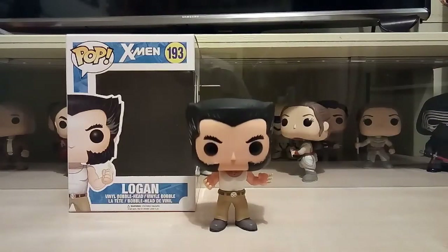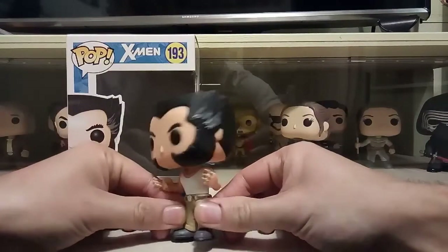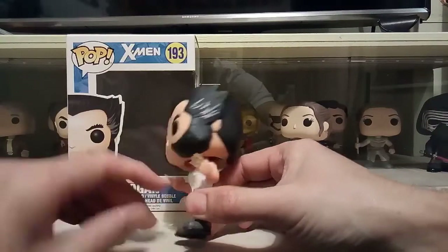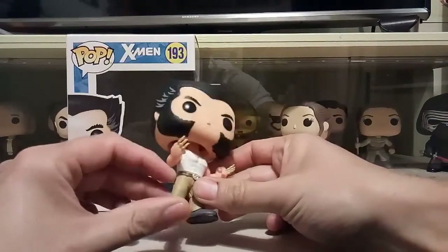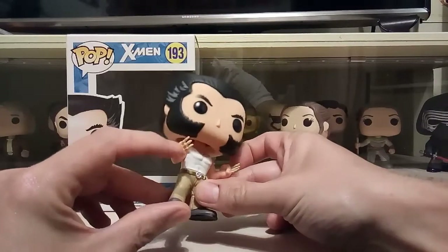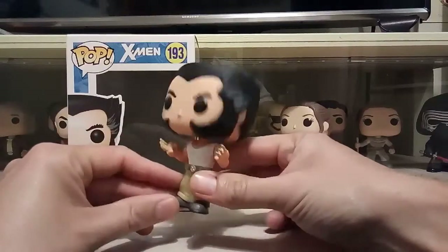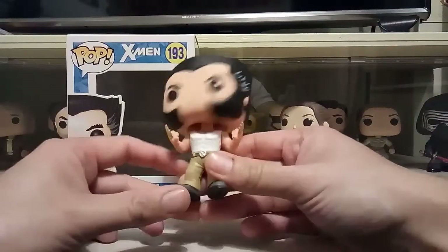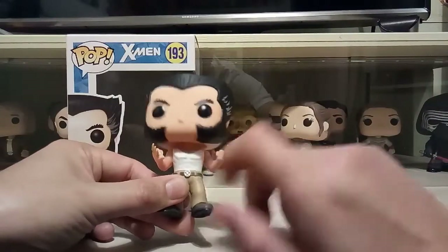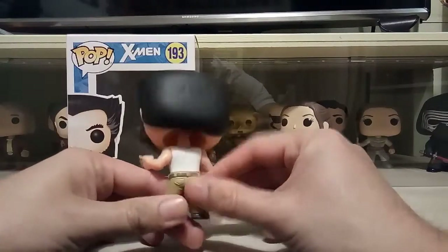He stands good, which he should. This is Wolverine with the bone claws. I'm guessing this is the Wolverine taken from the first Wolverine standalone movie, which I really like — in the beginning when he had his bone claws, yeah, looks quite cool. You can see his vest, he's got a little bit of chest hair on there, and they've even gone to the trouble of putting some hair on his shoulders — that's a pretty nice touch.